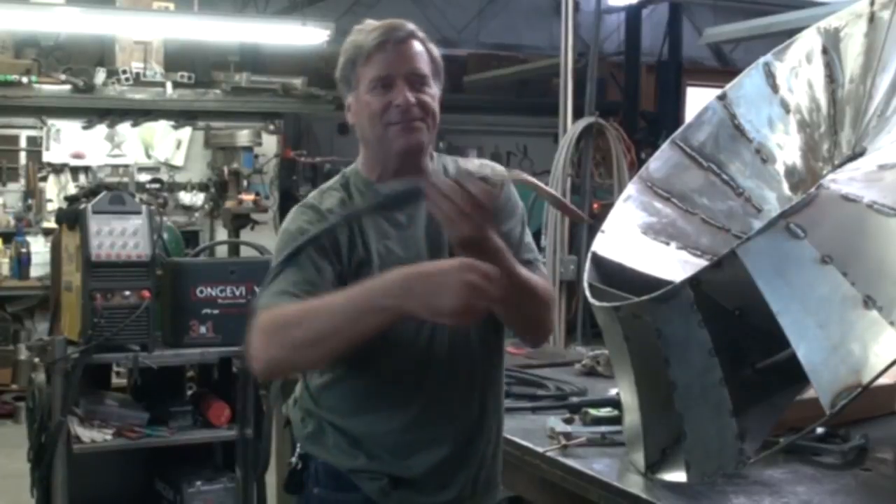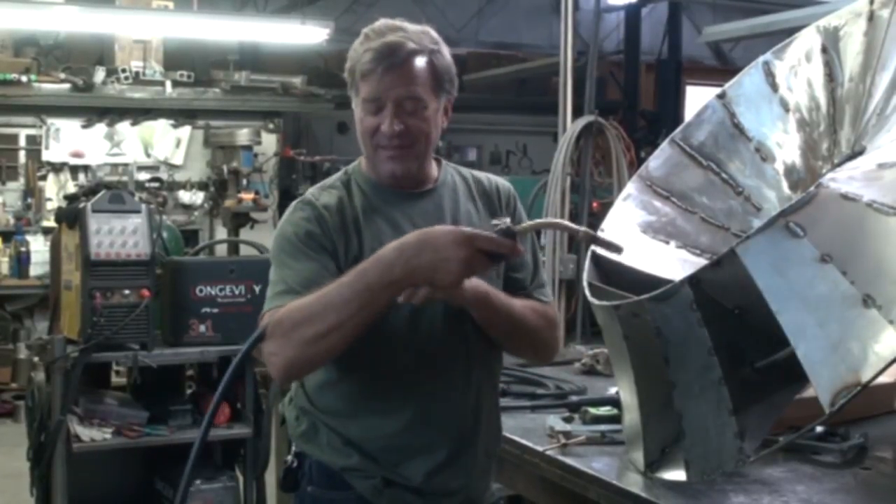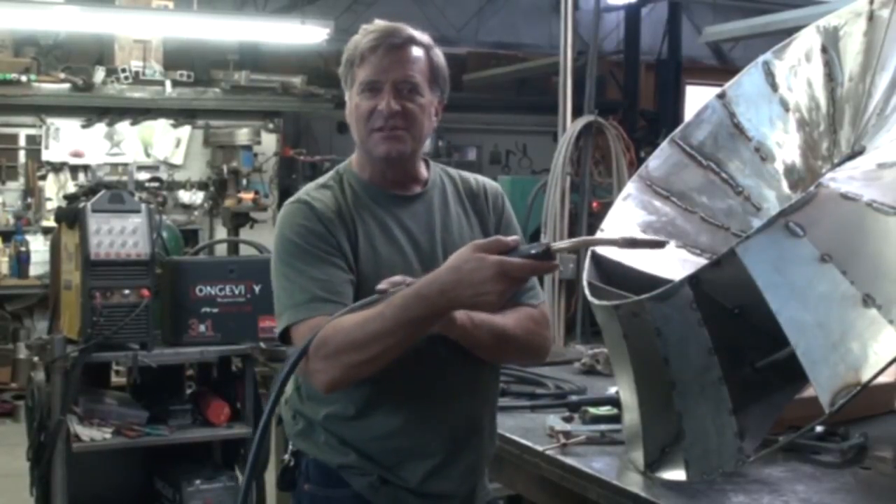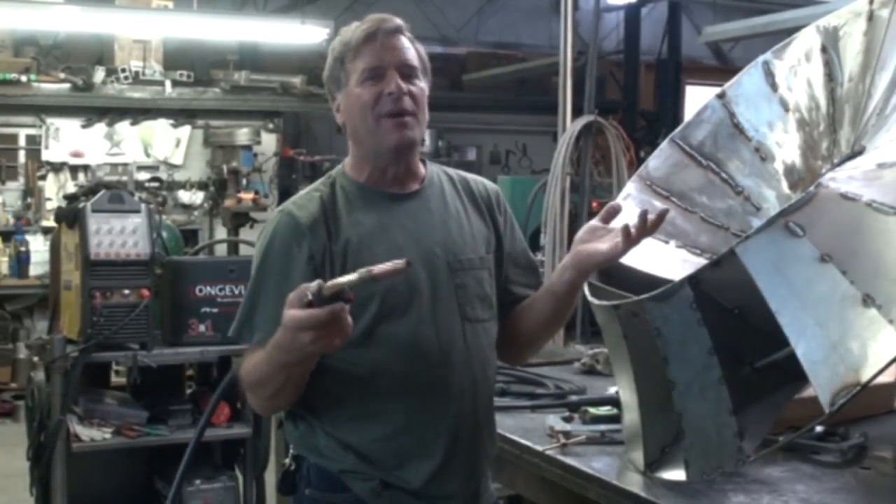So I thought, wait a minute, let me try this. I hooked the wire over my elbow so this portion of it's straight, and all the problems went away.